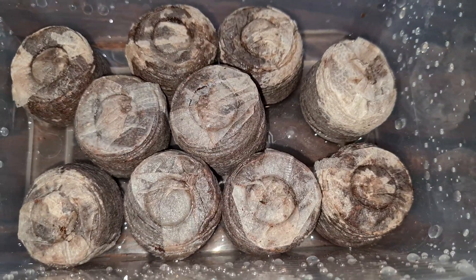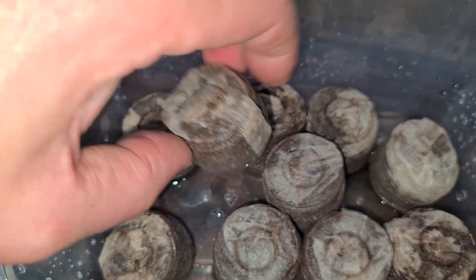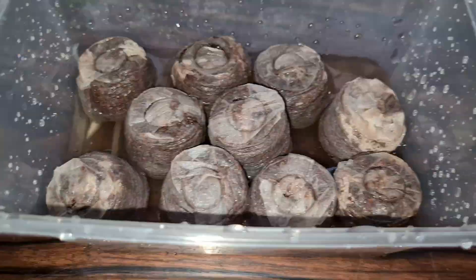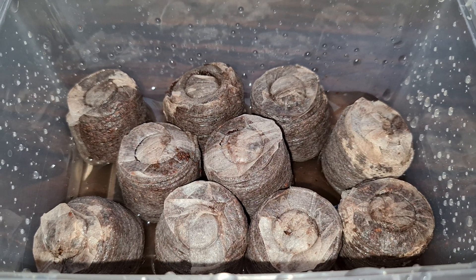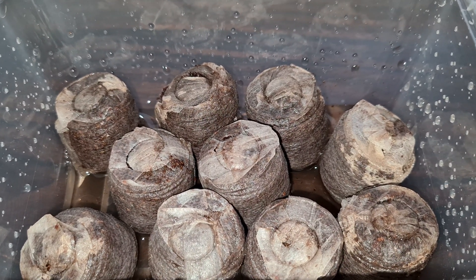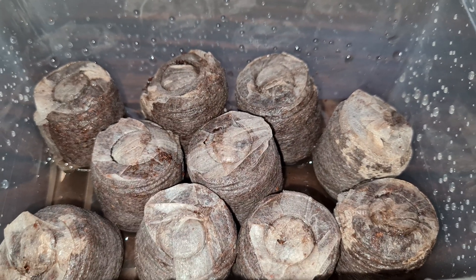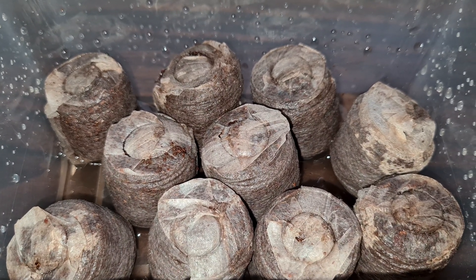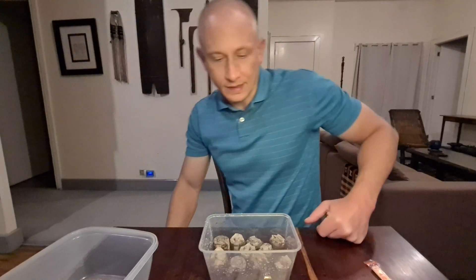Looks like they soaked up all that water. They're not quite all the way full, so I'm going to add some more water. Okay, I think that's probably good — they might soak up a little more. I'll leave the water in there for a while while I get set up for the next steps.